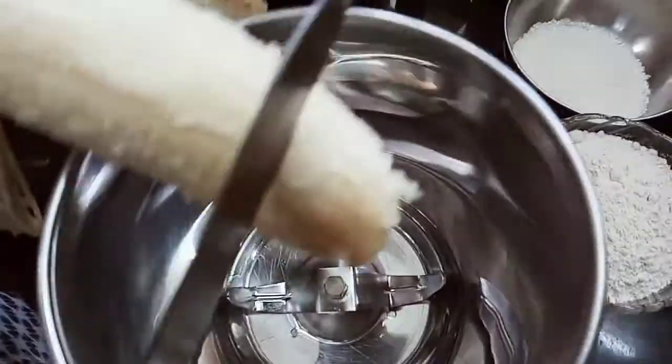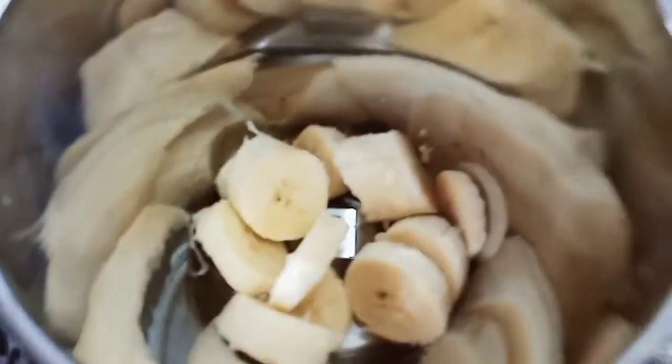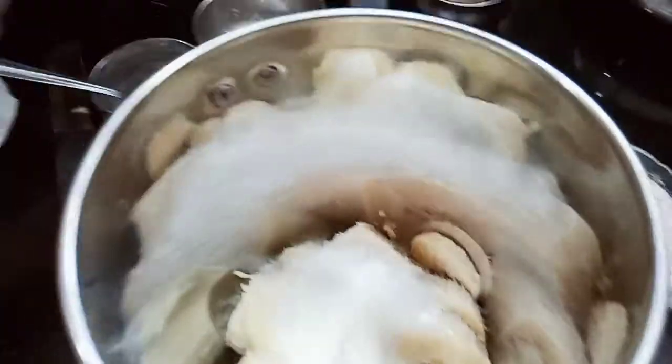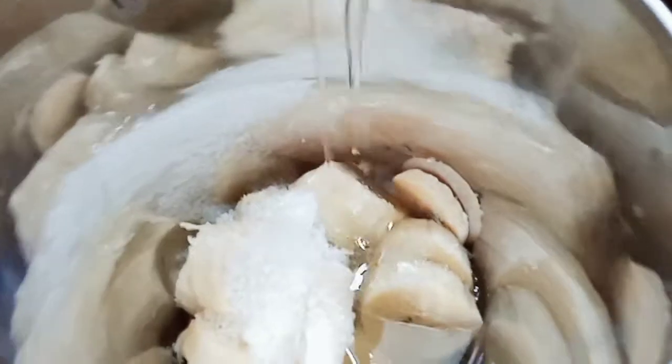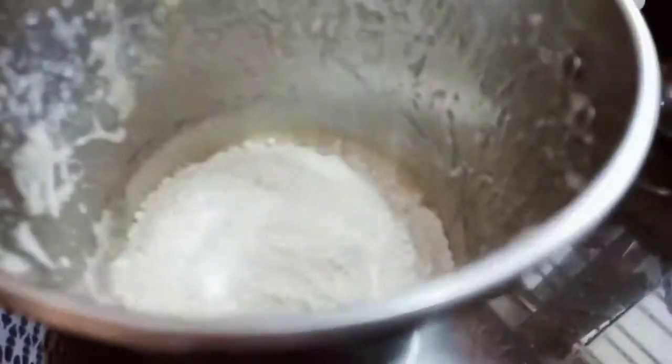We are going to cut a jar. I am going to add a jar. Now we are going to add 5 tsp of sugar. Now we are going to add some salt. I am going to add 1 cup of sugar.